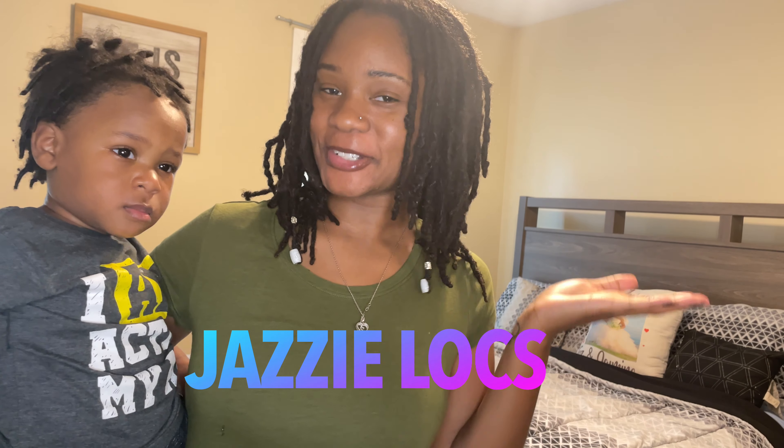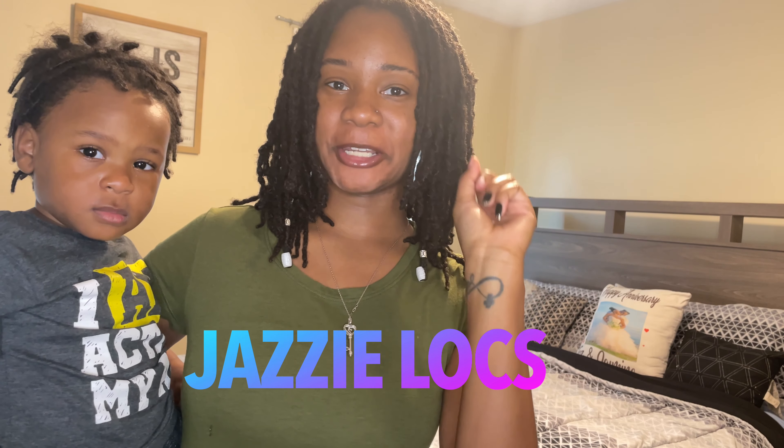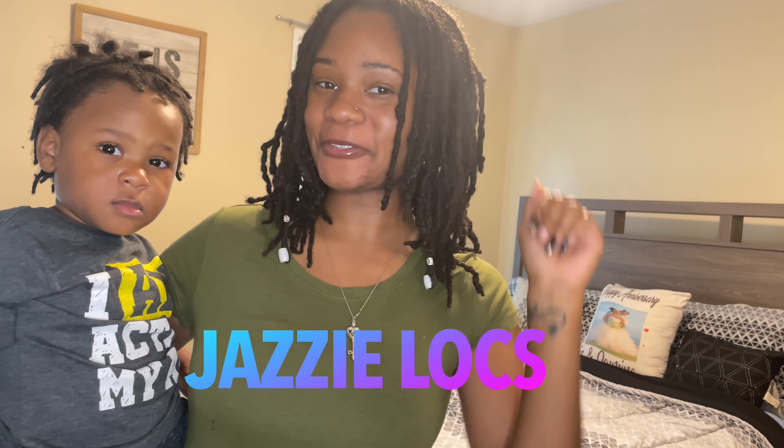What's up lock family, welcome back to Jazzy Locks and your girl Jaz. I am back with another video. If you're new here, welcome friend, glad to have you. For this video today, you've already seen the title — I'm going to be showing you all four different lock styles that you can do on your locks.